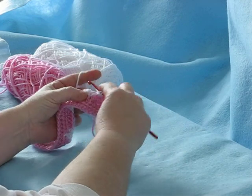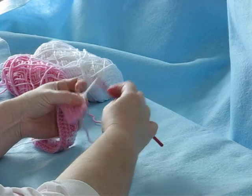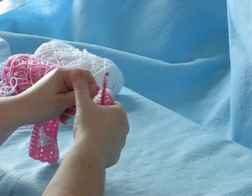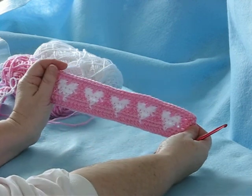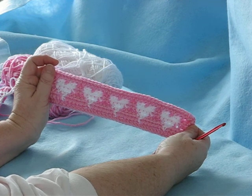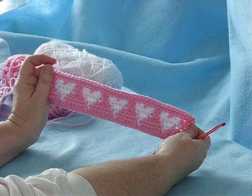You continue in this way until you have the heart made, dropping and picking up as I showed. There is a free crochet pattern at donnascrochetdesigns.com free patterns, and I'll show you how to make a wallet, also a large heart wallet, and several other things where you drop and pick up colors. Thank you.